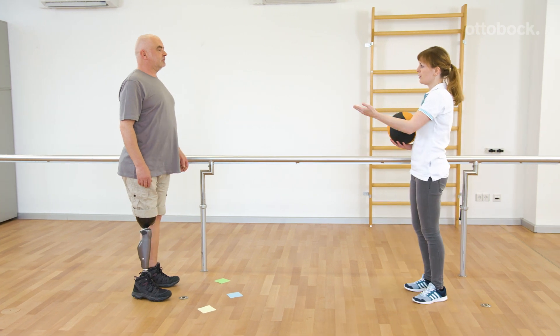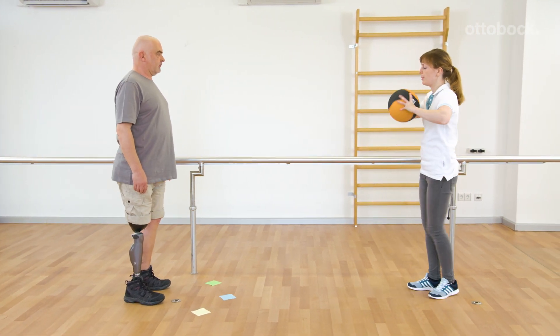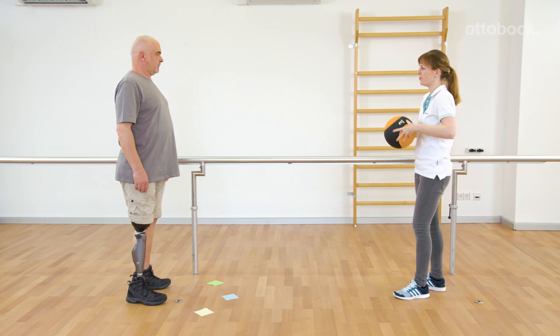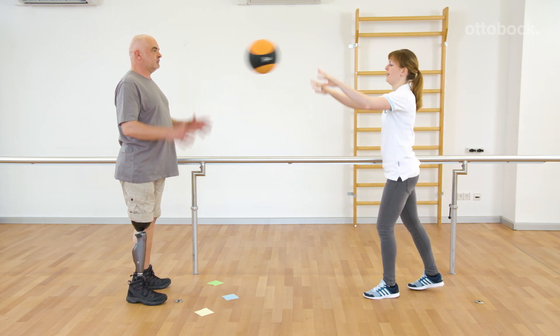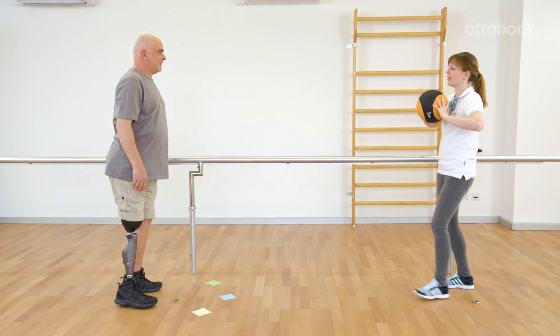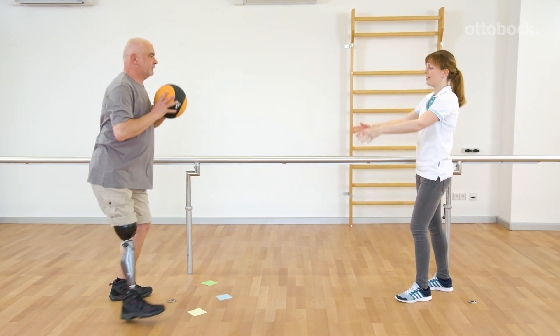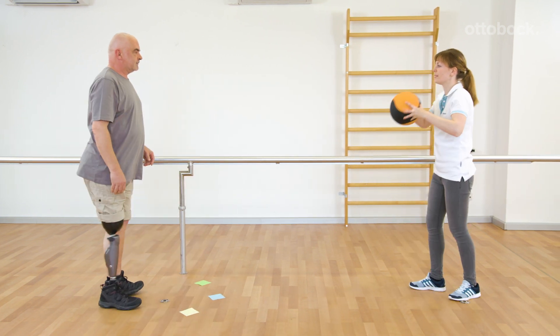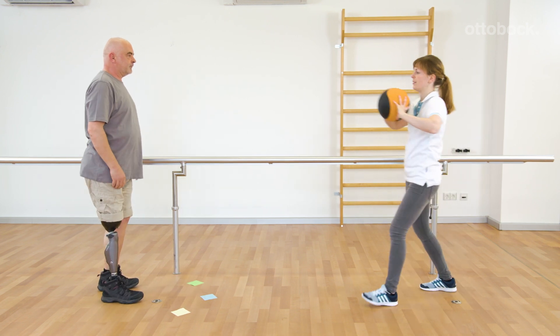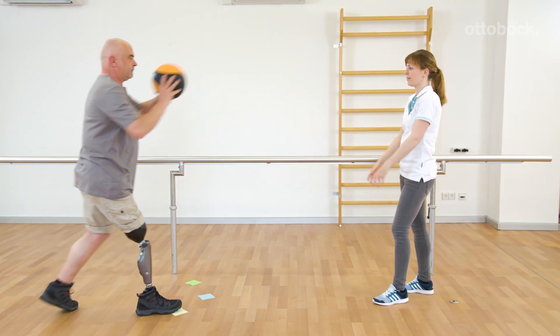Franziska decides to use a medicine ball to further improve Gerhard's training. At first, Gerhard should use the yielding technique only when throwing the ball. Later, he should also use it when catching it if necessary. The aim is to intuitively use the resistance to absorb movements and to avoid a high impact to the hip joint. The movement should look smooth and dynamic.